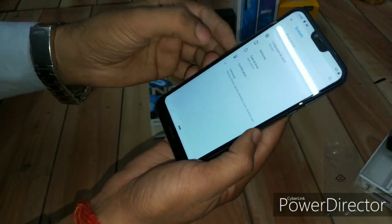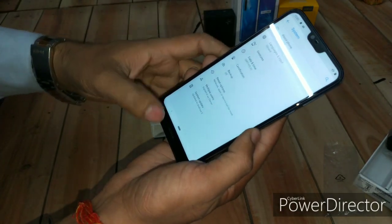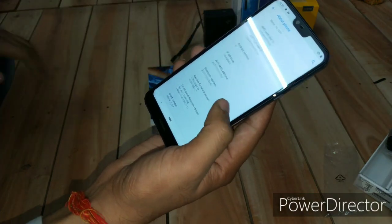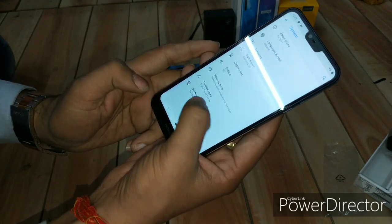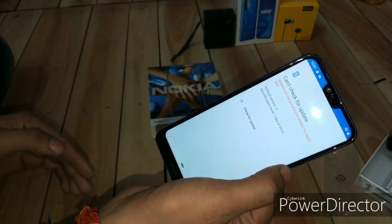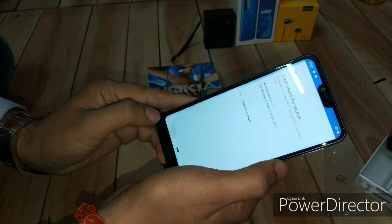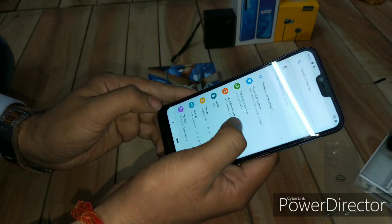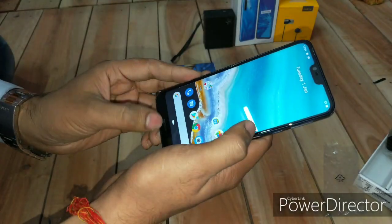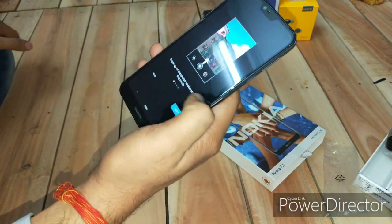Let's get into the system information. You're getting Android 9, and the security patch is from March 2019. You'll definitely get all updates for up to three years just because it is powered by Android One.